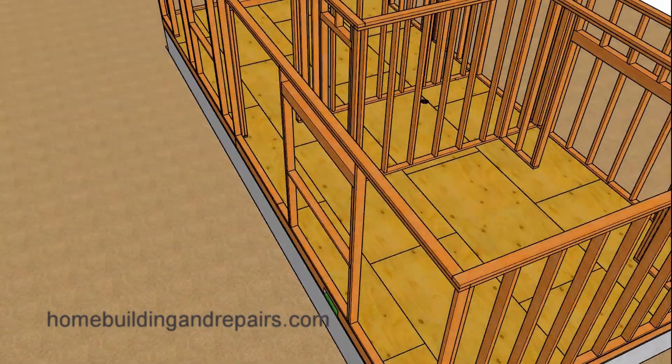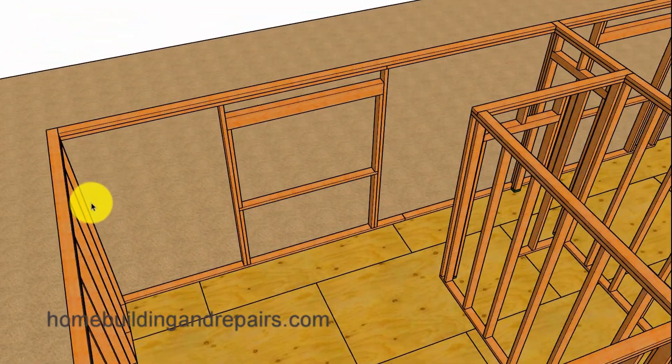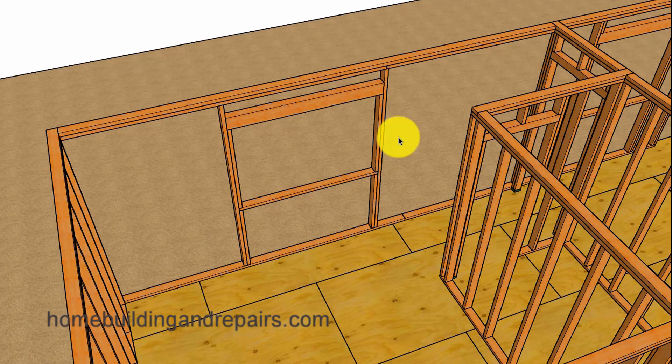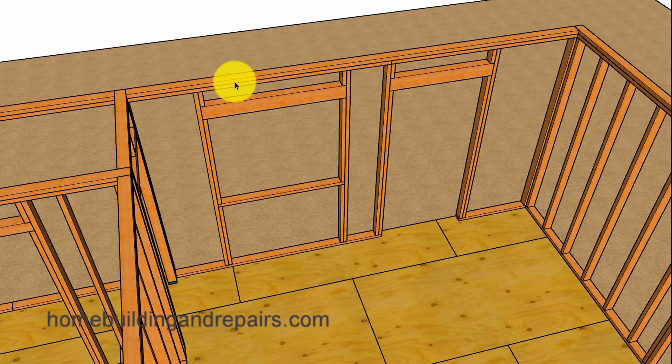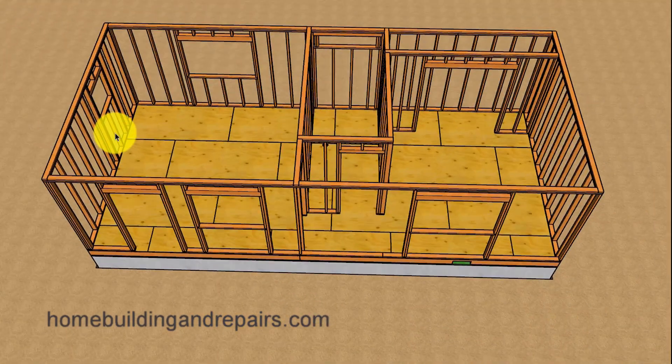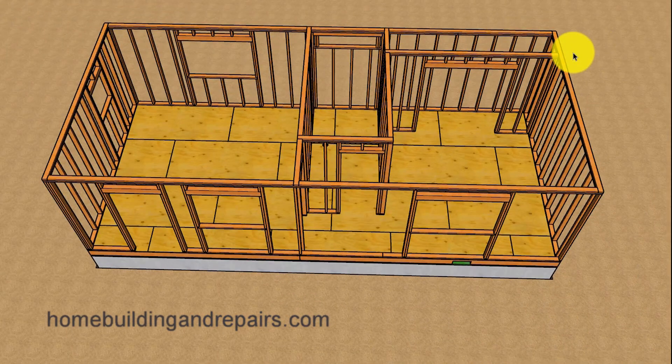About 20 years ago I was hired to drywall an interior wall — just one interior wall — in a home that had three brick walls around it. So we had a brick wall, brick wall, brick wall, and then this wall here.